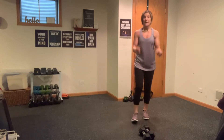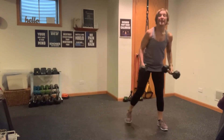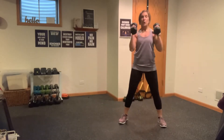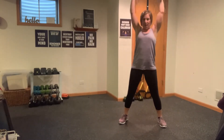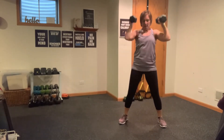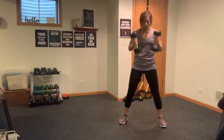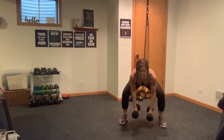Bring your weights — squat, curl, press. 20 seconds, as heavy as you can handle — it's only 20 seconds. We go into our ski squat rows. Weights in front, here we go — down, curl, press. Squat, curl, press. You've got biceps, shoulders, legs. Eight seconds — one more.